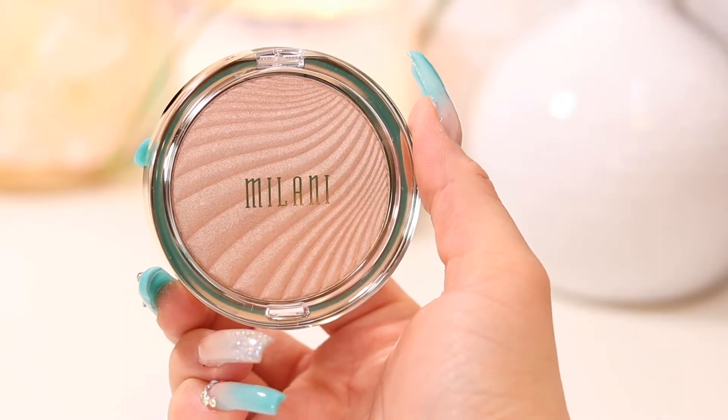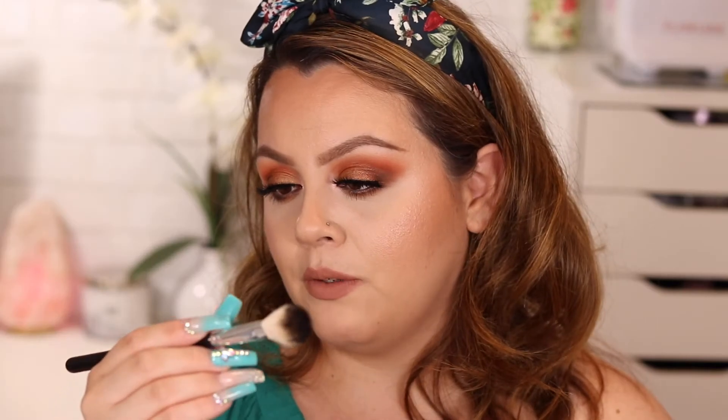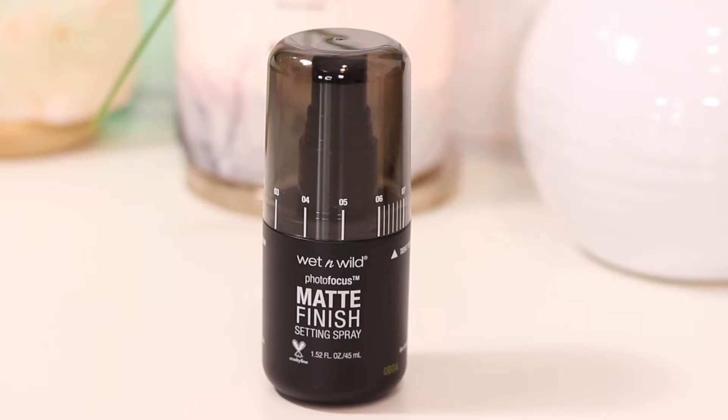For highlight I'm using the Milani Afterglow Highlighter with the Anastasia A23 brush, applying it to the tops of my cheeks. I don't typically go heavy on highlight because of my skin texture, but wow — that was immediate! For a drugstore product, that's really impressive. The last step is setting the face with the Wet N Wild Photo Focus Matte Finishing Spray — shake it well and spray carefully because it really squirts out.